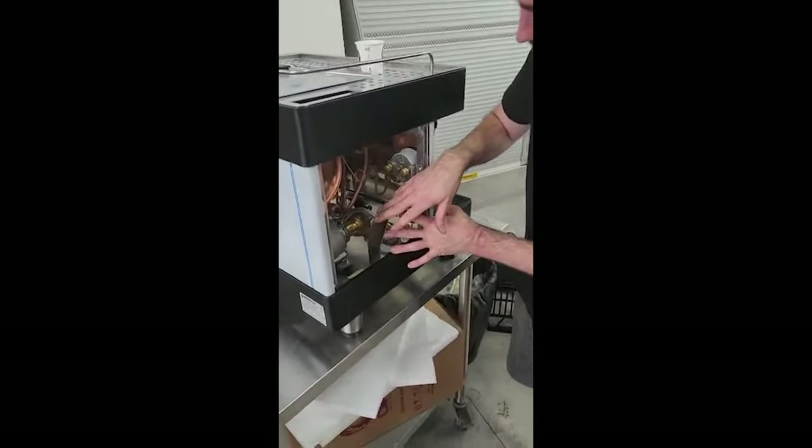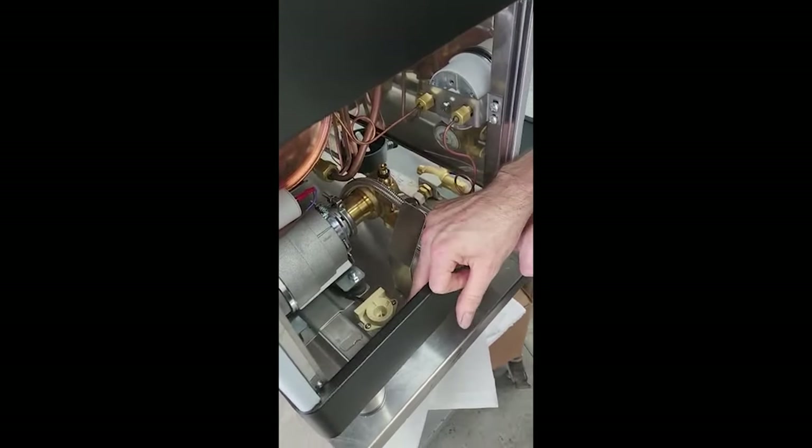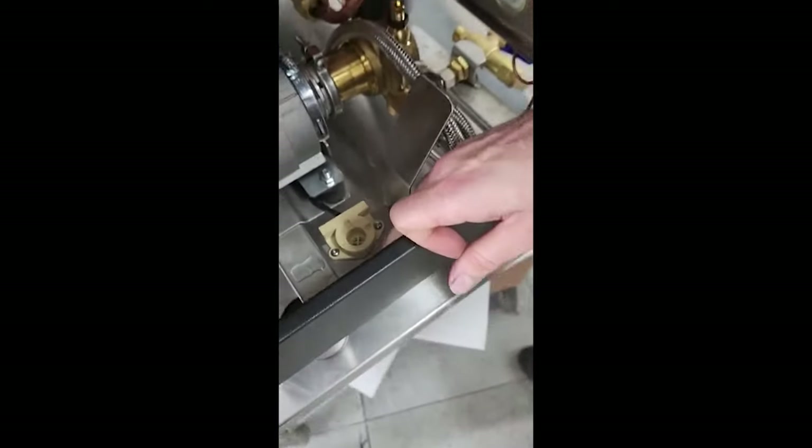Just adding in a few little extra pieces here. This bracket can sometimes be a bit loose — it's just held in by a single Phillips head in here. So if this is loose at all, that can get the sensor a bit wonky, so make sure you tighten that up.